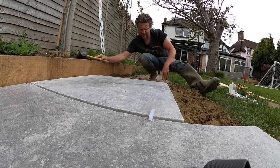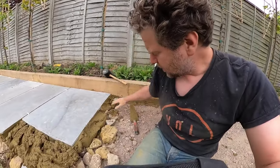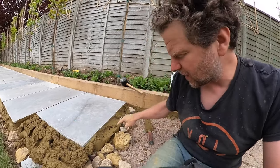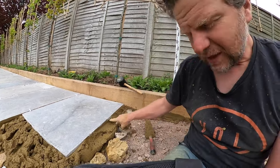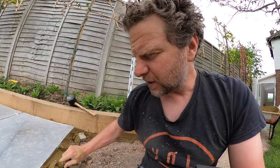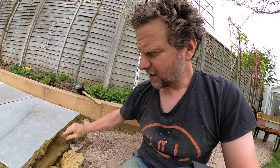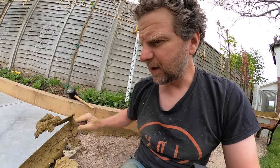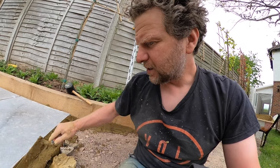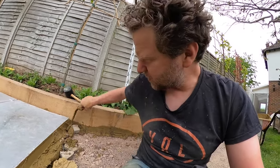Once your slab is down you'll have quite a lot of mortar coming out around the edges. Along here you'll notice there might be the odd gap, so it's important after you lay each one to just take some of the excess mortar and point the slab up so that the edge is fully supported.